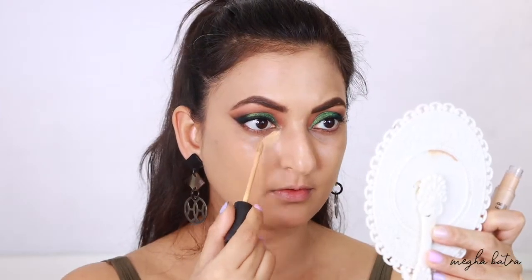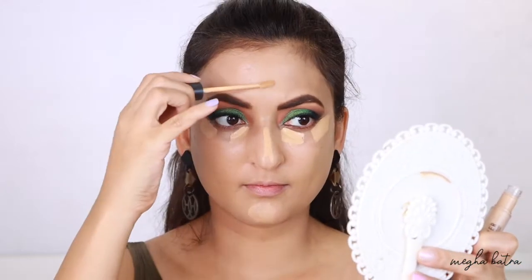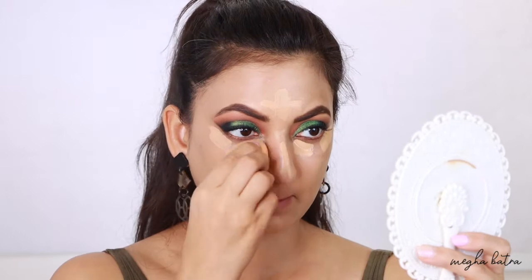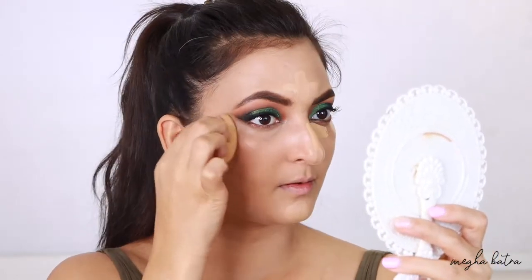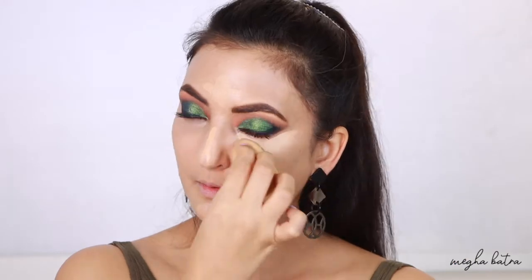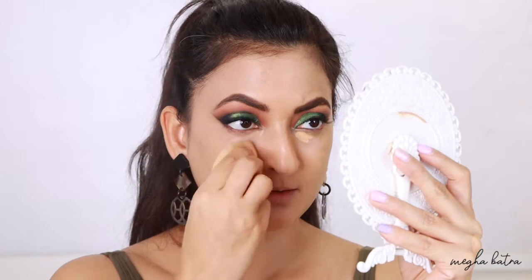Next I'm going to try the Best Skin Ever High Coverage Concealer. I'm applying it under my eyes, on my chin, the bridge of my nose, and the center of my forehead. I'm blending it with a damp beauty blender and it blends like a dream — I really like the formula and the coverage. I want a little more coverage under the right eye, so I'm applying a touch more in the innermost corners.